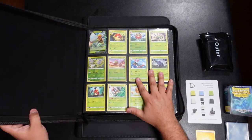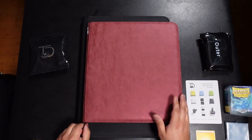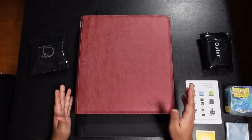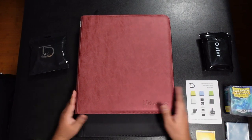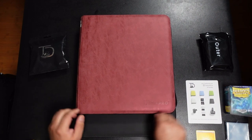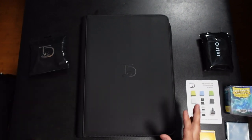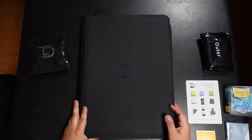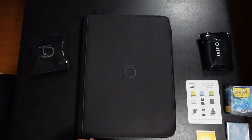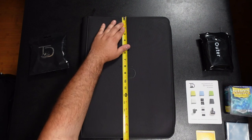This is your standard 12-pocket for decks and stuff. I love these binders — I have so many of them. They're pretty expensive; I think they start around $30–35, and some local game stores have them for a little more. But we're talking about this behemoth of a binder — the 16-pocket.